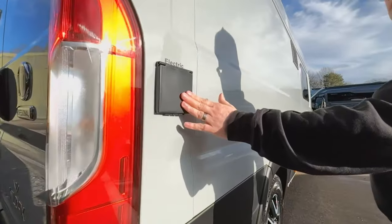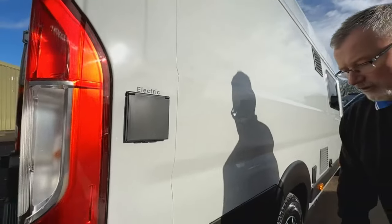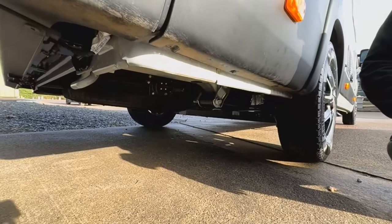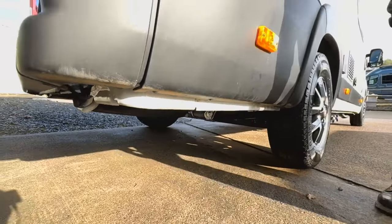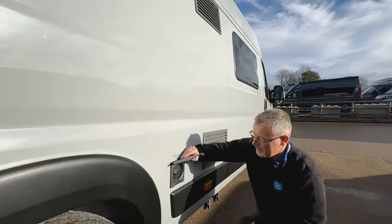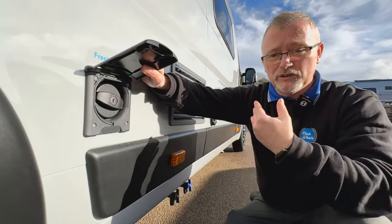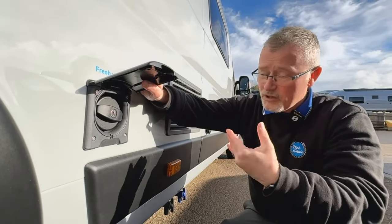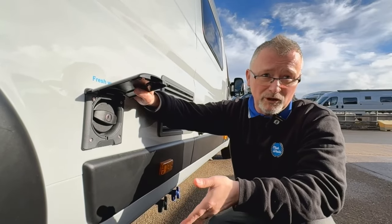The electric hookup point is just here and underneath the vehicle we do have a proper spare wheel. Your fresh water filler point is just there - when it comes to water you can't overfill your system. You pop the hose in and you fill it up; you'll know when it's full because it'll pour out all over your feet.